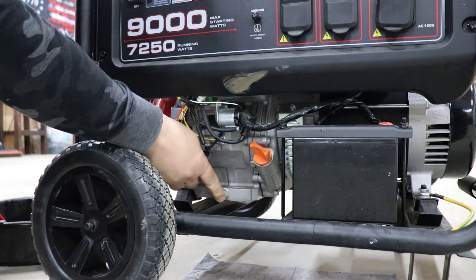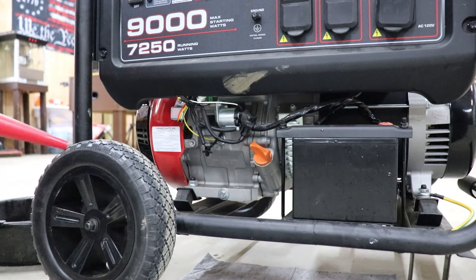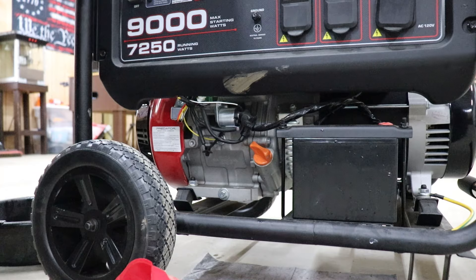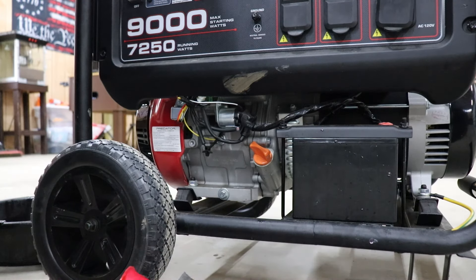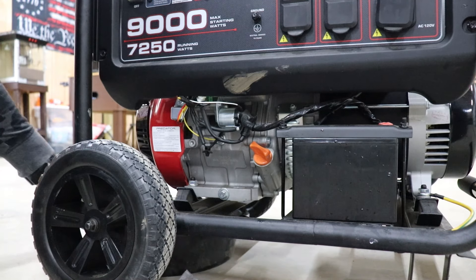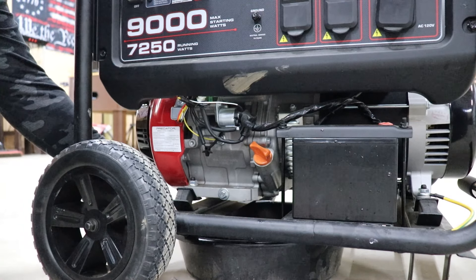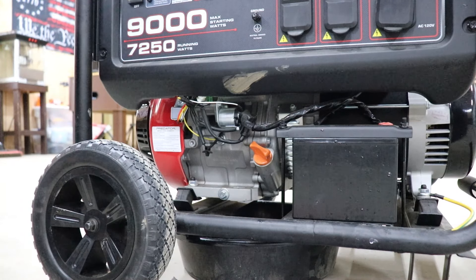If you can see this bolt here, that is where you drain your oil. So I'm gonna slide my oil pan under. I have this oil dry pad here that I put on the ground just to kind of save the floor as much as I can. We'll slide the oil pan — but like I said, if you don't have a low profile pan, it will not fit under there.